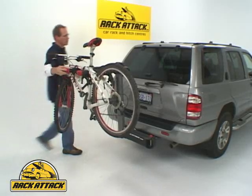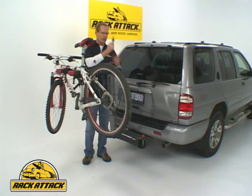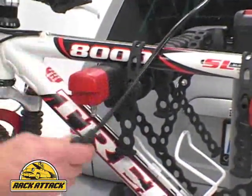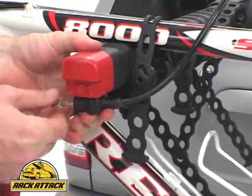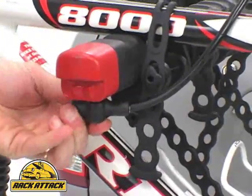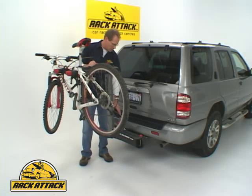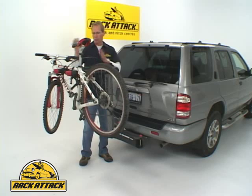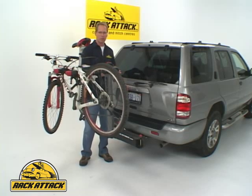There's also an integrated locking cable — a hideaway locking cable that hides away in the mast of the bike rack. You can lock your bikes on for security, and the same lock with the same key locks the rack to the hitch of your vehicle. So you've got your bikes locked to the rack, and your rack locked to the vehicle.